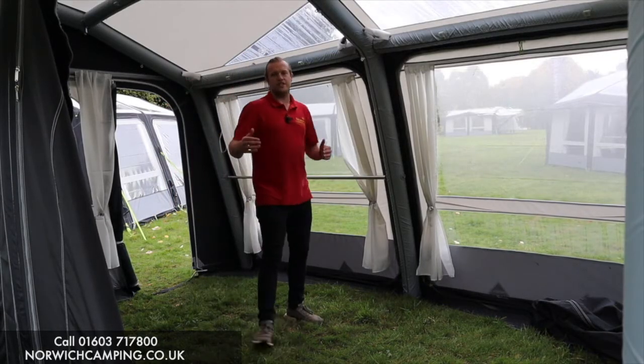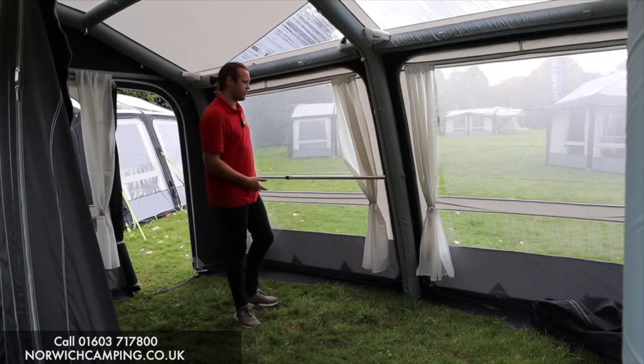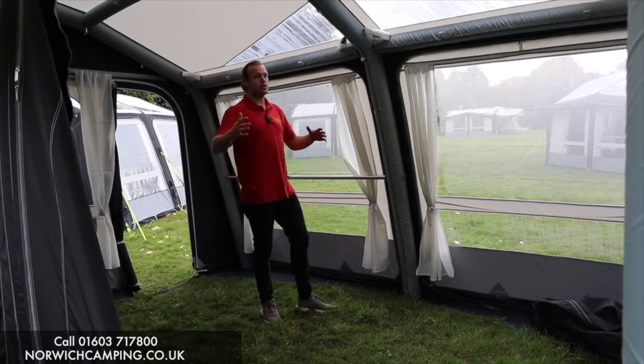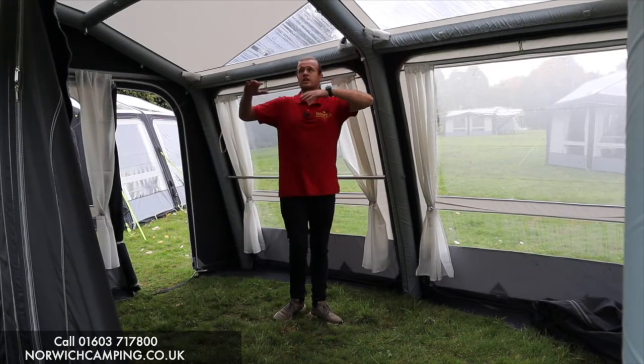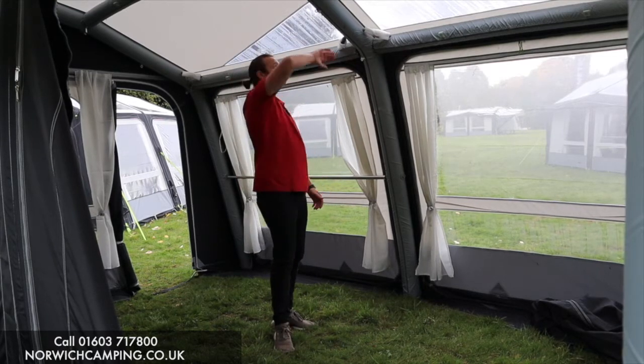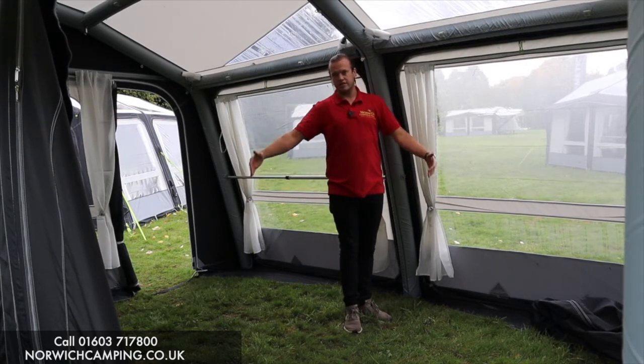This one is actually inside the 390 - I made a mistake earlier calling it a 330, but it's actually the 390 - so 3 metres 90 wide. It's a lovely big spacious awning. You've got the dual pitch height with the beams, so they're a lot squarer, giving you more headroom and better use of the space inside the awning.